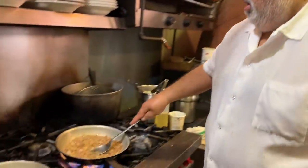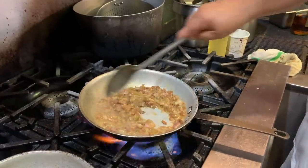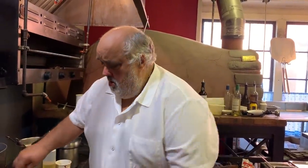We're just going to reduce it down so all the water's gone. Right there — you have one of those, what do you call it, Carl? A chaffle? Yeah, chaffle — it's a cheese waffle. They make it with just cheese and egg, that's it. A cup of cheese and one egg — mix it up, put it in the waffle iron.